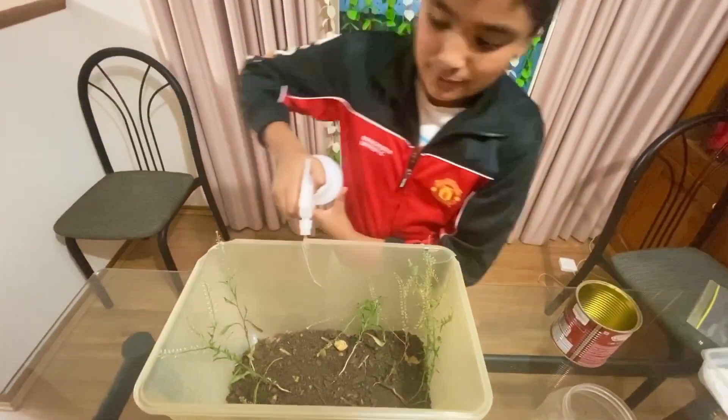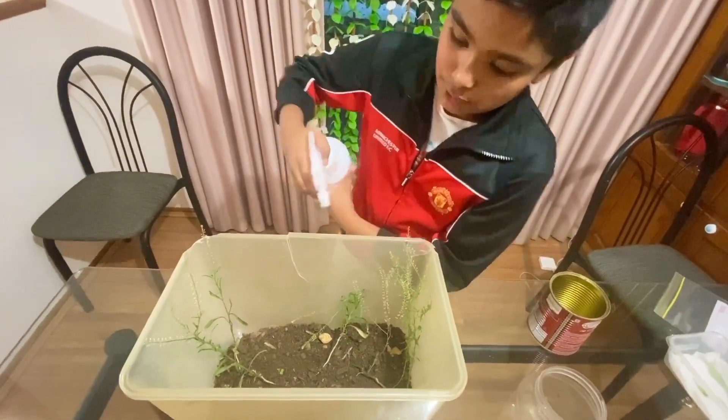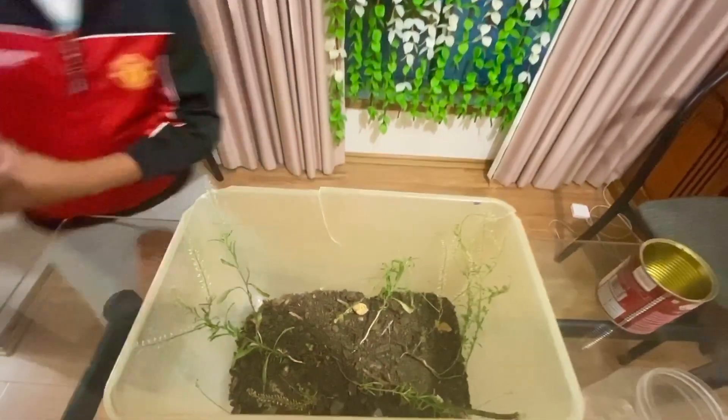The first step is you basically have to spray it so all the soil and stuff like that stays intact. The spraying is also for the water, so the grasshopper or cricket can live.